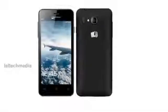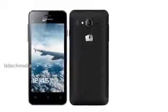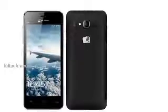512 MB RAM, 4 GB internal memory with 1.2 GB user memory, 32 GB expandable memory via microSD, 2G, Bluetooth, 3.5 mm audio jack, FM radio with recording.